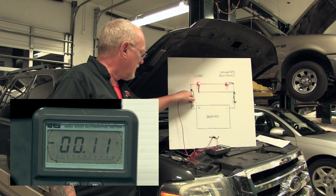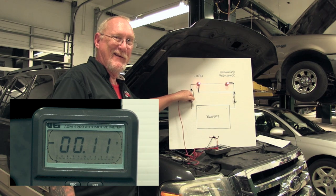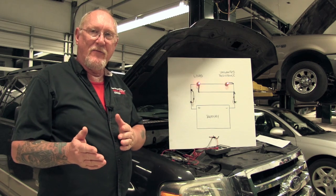We'll get a reading on that. That math kind of lined right up, didn't it? I guarantee I didn't plan it that way. But as you can see, the circuit has now done the math for me.